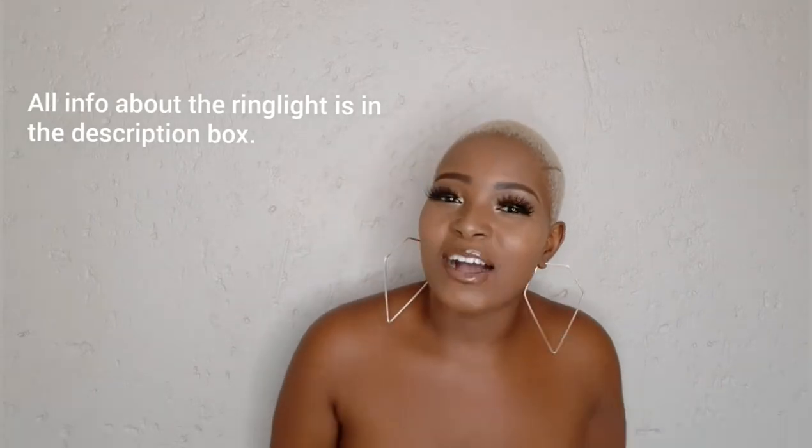Your girl did the things — she bought a ring light for herself! I'm so proud. But anyways, let's get to the unboxing. I hope you guys are excited. We're growing — you better subscribe — because we're going to the top! Let's unbox this ring light.